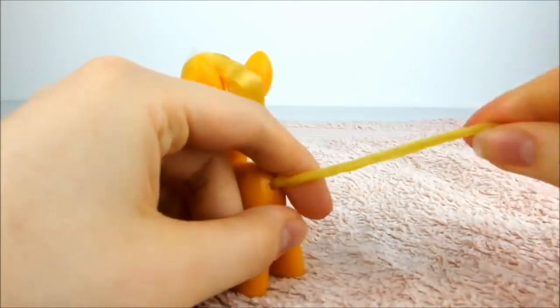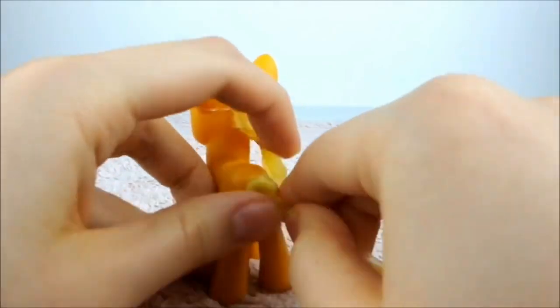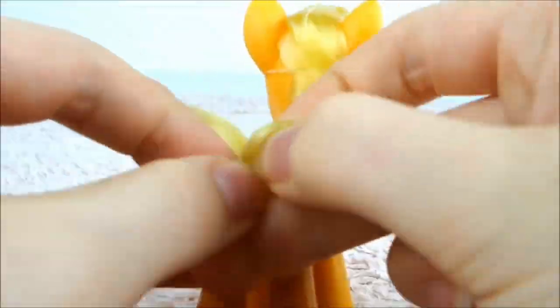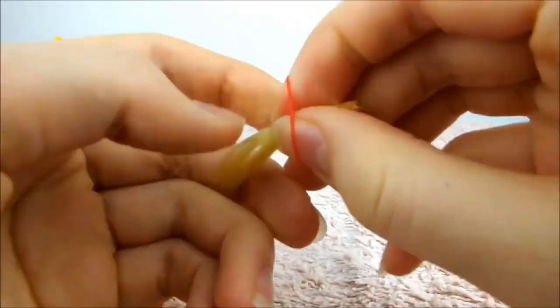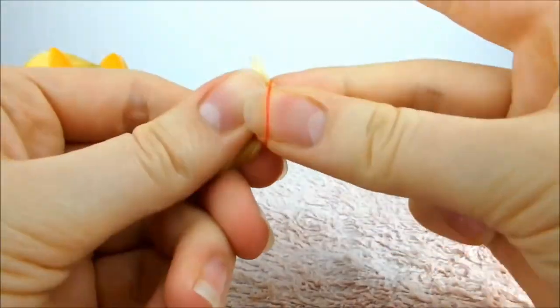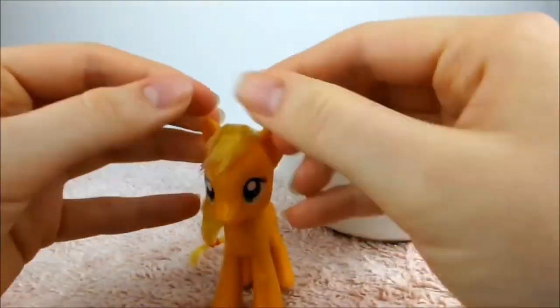Dip the tail in the water and brush through until it's smooth. Now twist the tail and tie a knot at the root of the hair. Pull it tight and tie a clear elastic just underneath the knot. Then brush through and flatten the tail into a ribbon shape and tie a red elastic tightly around the end of the tail.